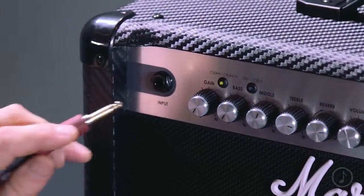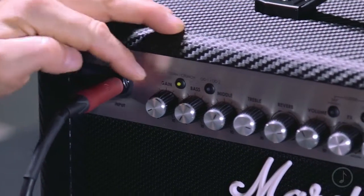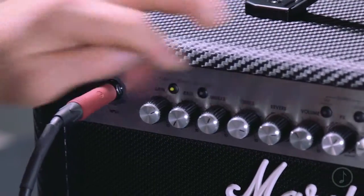Let's quickly go from left to right and explore the fine controls on this beautiful silver front panel. First and foremost, the input — this is where you plug your guitar. Then the gain control, which sets the degree of dirt or gain on your crunch, OD1, and OD2 channels, and how loud — and maybe a little bit of grit — on your clean channel if you wish. Then we've got the three controls every amp has: bass, middle, and treble.